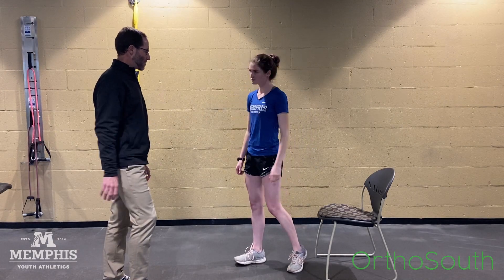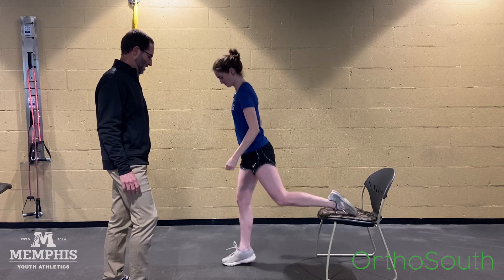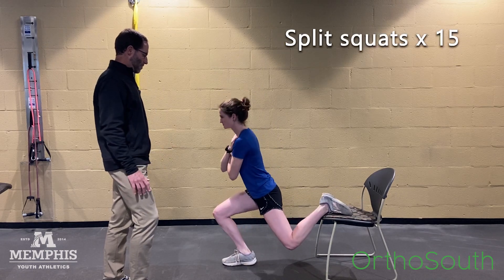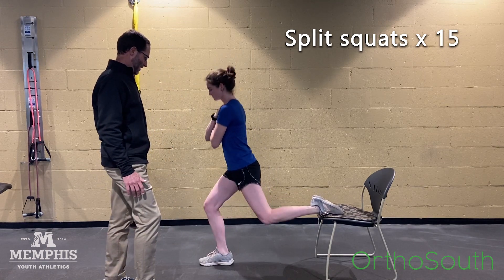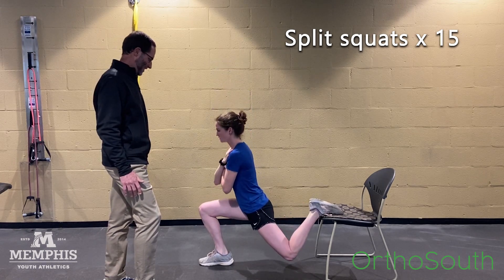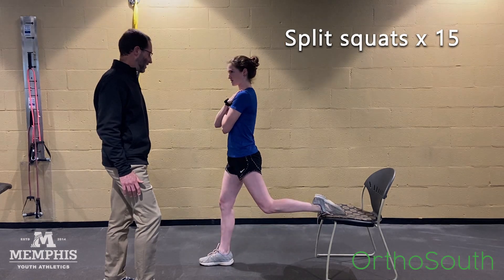Once your pain starts getting better and we want to get you stronger, we can start moving further into range. We'll do some split squats — hands across the chest, drop that back knee down, and don't let that knee go too far forward. Let's try 15 of those.